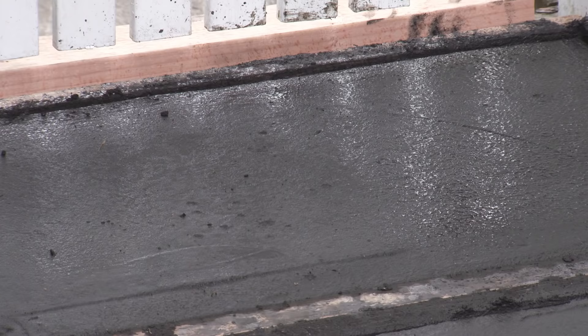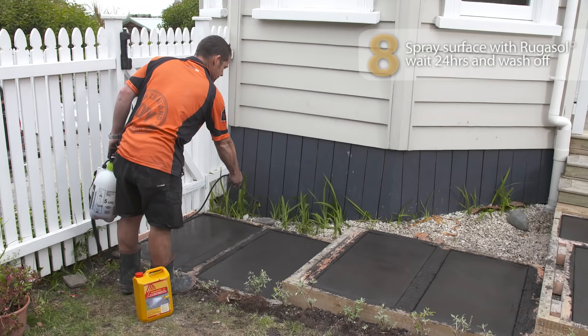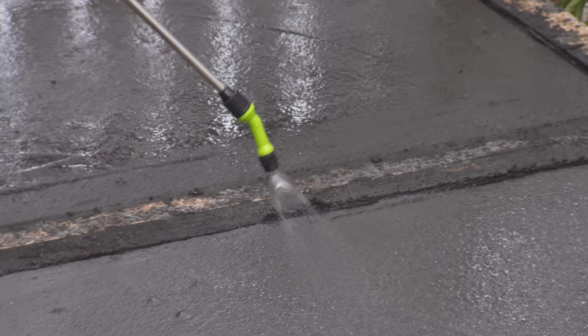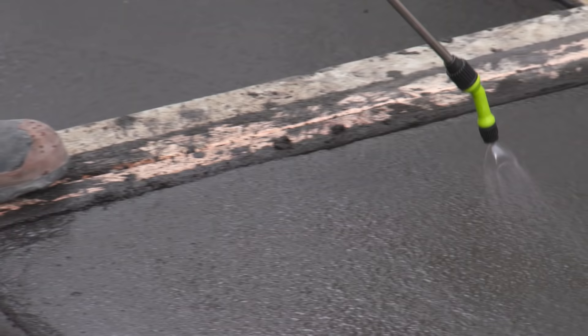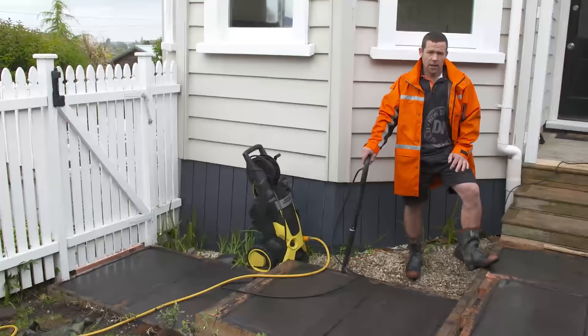That's looking really good. I'm going to use a spray bottle and give a really fine mist spray — we don't want to put too much on, otherwise it's going to eat too deep into the surface. All we're looking for is a really fine mist spray, and then we're going to let it wait for about 24 hours. The next day I'll come and hose it off. Then I'll do exactly the same to all the rest. When you're finished, make sure you rinse out your sprayer.